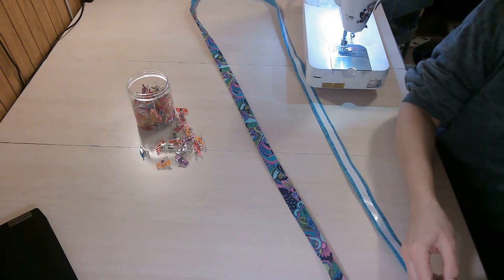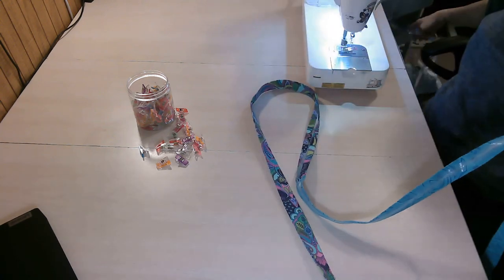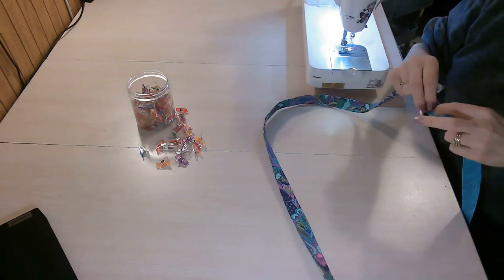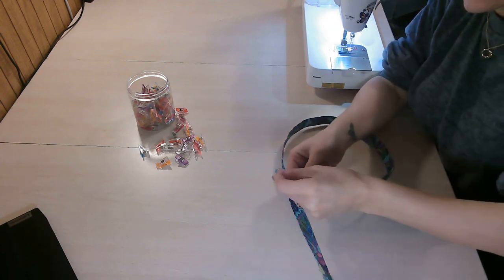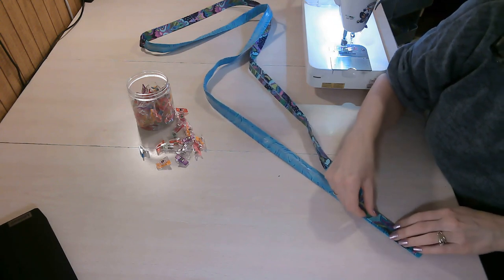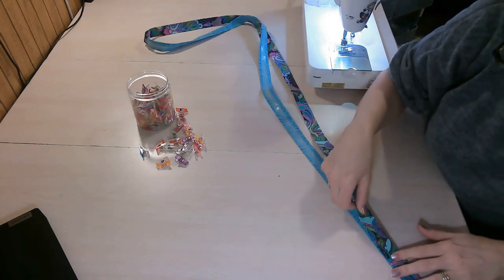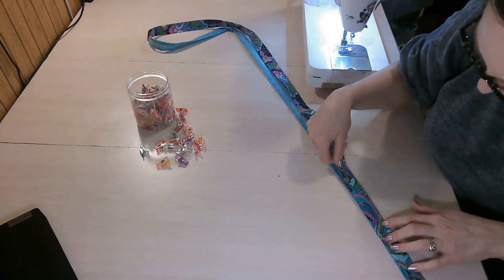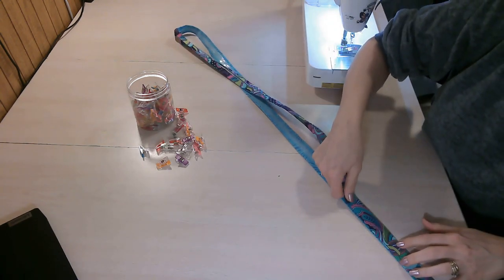Remove the paper backing from your double-sided tape, then take your exterior and fold it over so lining and exterior are wrong sides together. Use clips as you go along to help hold everything in place. Take your time to get it all nicely lined up — just be careful your tape doesn't stick to the table.